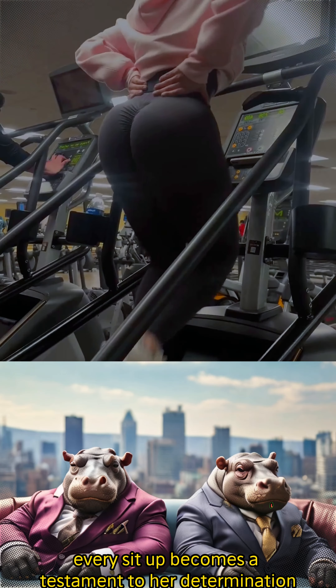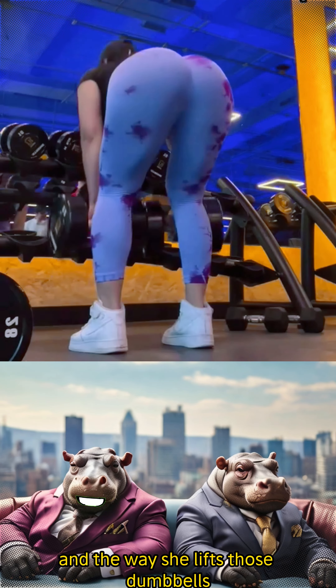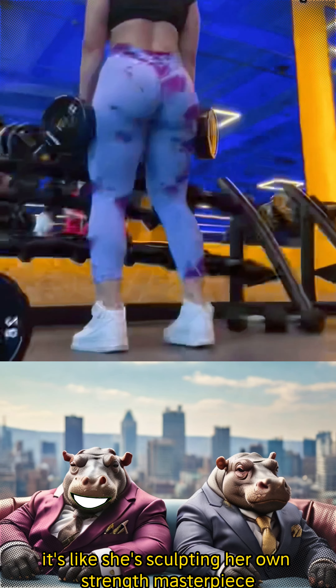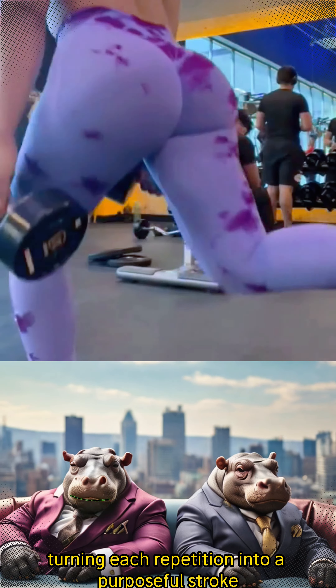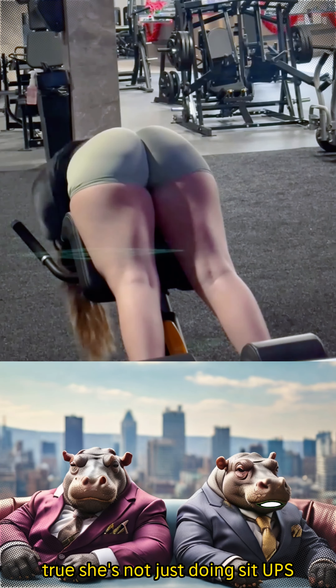Every sit-up becomes a testament to her determination and resilience, and the way she lifts those dumbbells with precision, Max — it's like she's sculpting her own strength masterpiece, turning each repetition into a purposeful stroke in the canvas of her fitness journey.